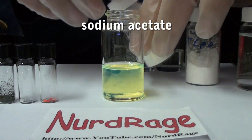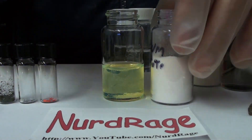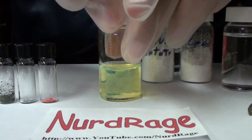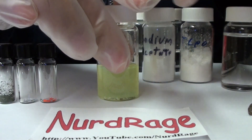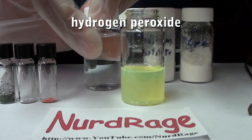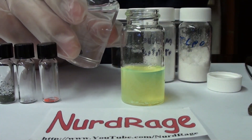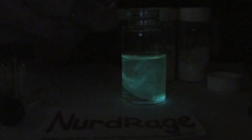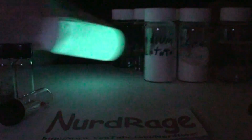Now I'm adding sodium acetate as a base. This reaction works better in alkaline conditions than in acidic conditions. Sodium bicarbonate and sodium salicylate also work if you don't have sodium acetate on hand. The final ingredient is hydrogen peroxide. This reacts with the TCPO and decomposes it, generating the chemical energy that transfers to the dye and gives it the glow. It's not fully mixed but it's already starting to react. And that is a green glow stick.